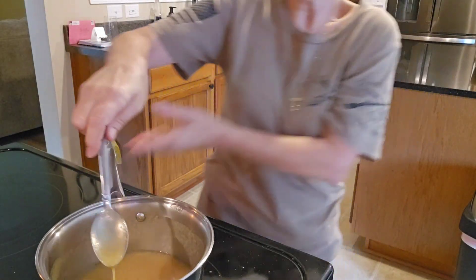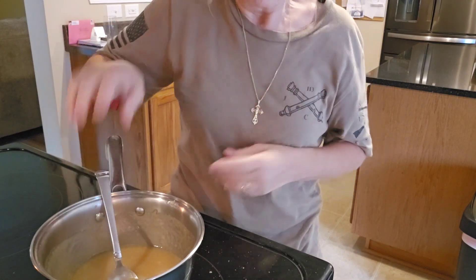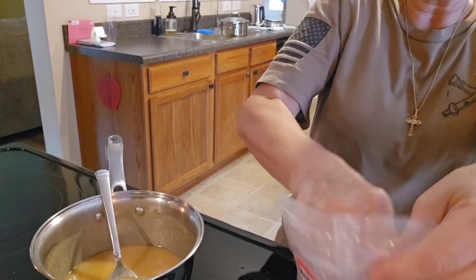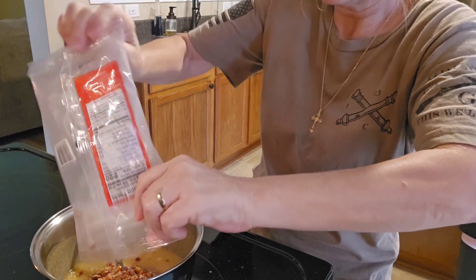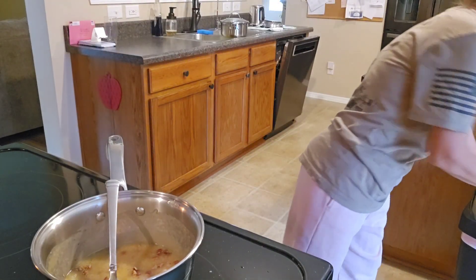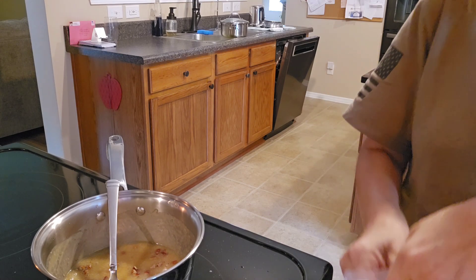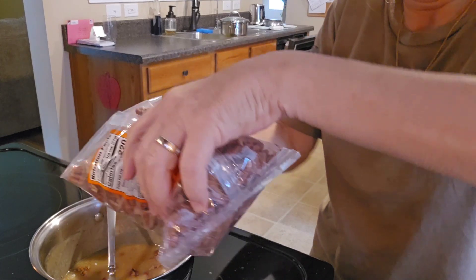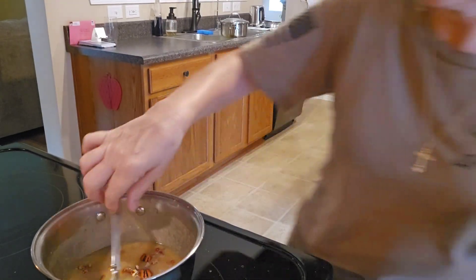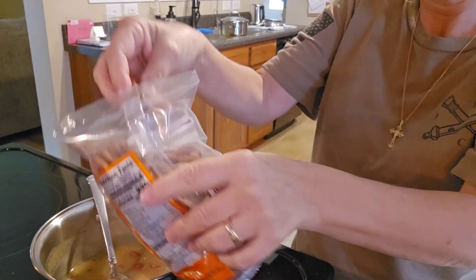Okay, so we're at the fourth minute mark, and ideally you want it a little thicker, but I am impatient when it comes to food. So I'm just going to add all these little tiny pieces in. When it comes to the pecans, I don't actually measure that — I just put in what I think is good. That should be good right there.